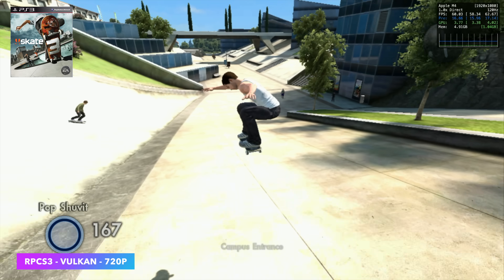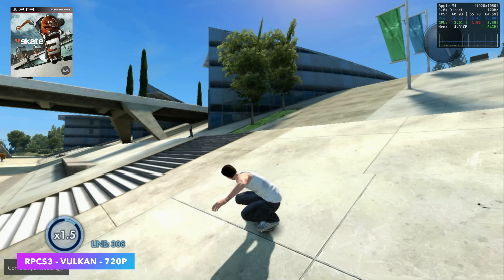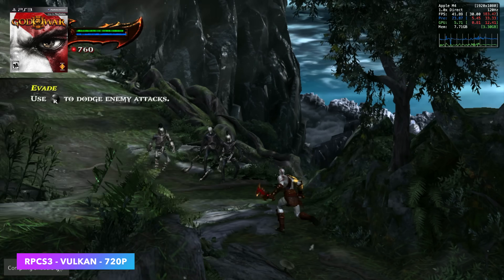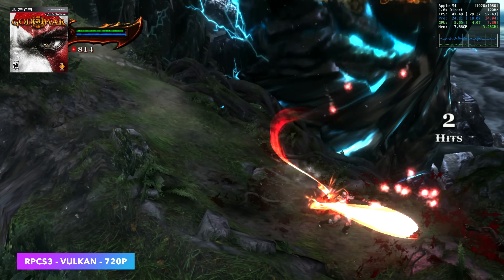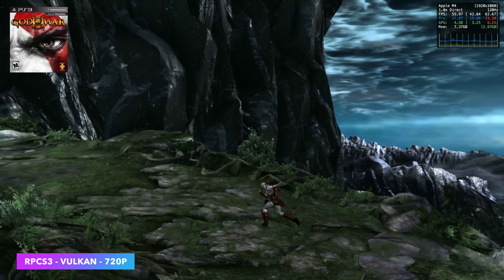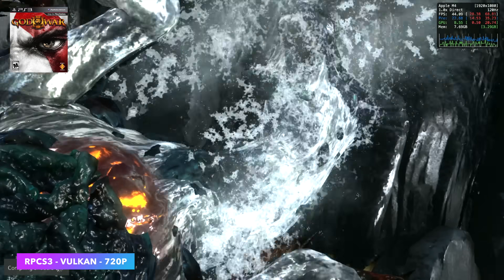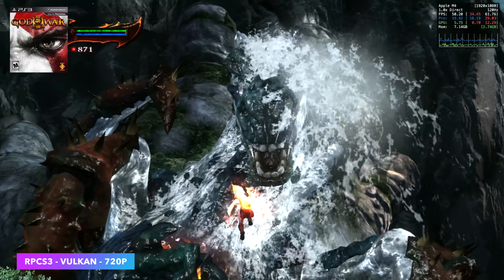There are harder games to emulate with RPCS3, like God of War 3. This one just couldn't get up to 60. I tried a few hacks from within the emulator, still at 720p using the Vulkan back end, but it's not quite at a steady 60. You can lock it down at 30 and have a really good time with it on the M4. From the M2 up to the M4 we are seeing much better performance, but it's not a dramatic jump — at least with this base model M4 CPU.